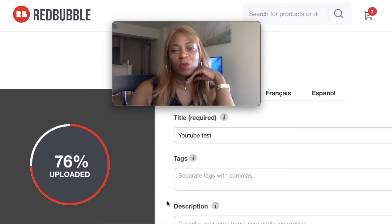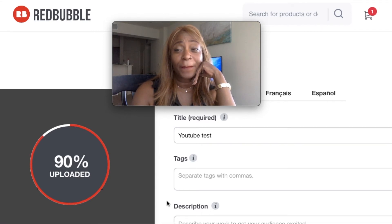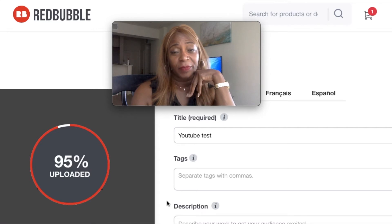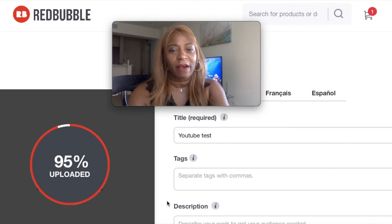While we wait for it to upload — I hope everyone is doing well and making shirts and everything else on the site. I have been working on my images trying to get them up because I want to try to be at a thousand by December 31st. That is my goal. Right now I think I'm almost at 400.